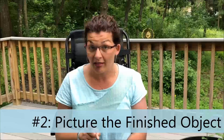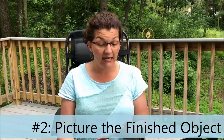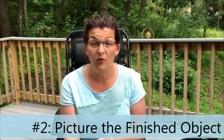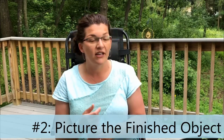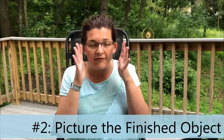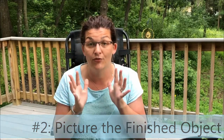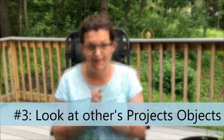Number two: picture yourself with the finished object. Picture yourself wearing it, giving it as a gift, how the recipient will react. Picture yourself using it in your daily life. Envision the finished product and hold that in your head as you're knitting through these slow times.